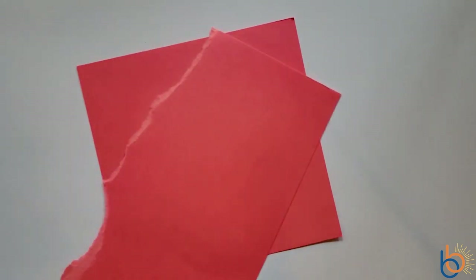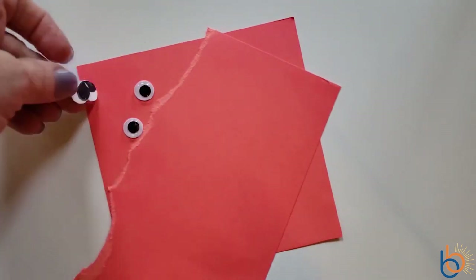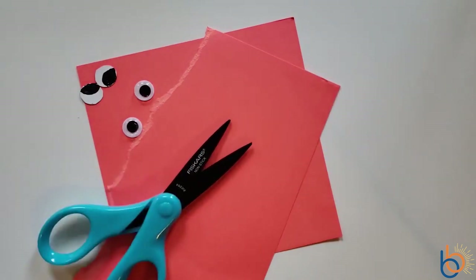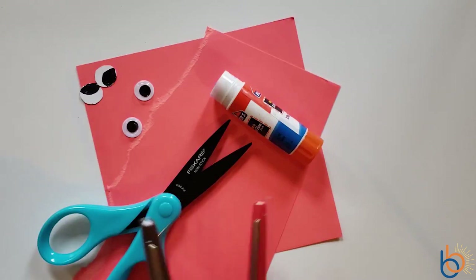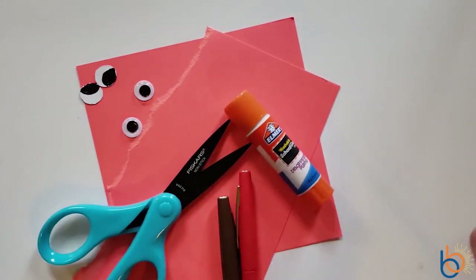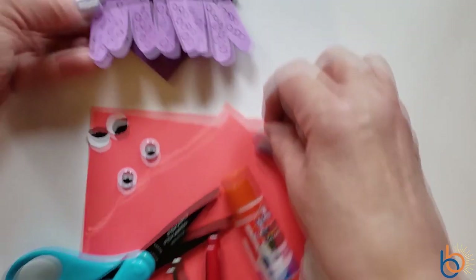For your octopus bookmark you will need a square for your base, scrap paper that is the same color as your base, googly eyes or the eyes you made from your white paper, scissors, your glue, and a marker that will show up on your base. The octopus is actually really easy to make — it looks complicated, but it's very easy and it turns out cute. Here's our example of the octopus.